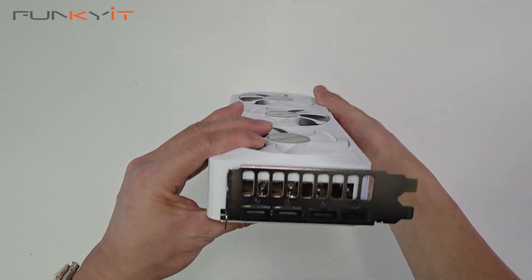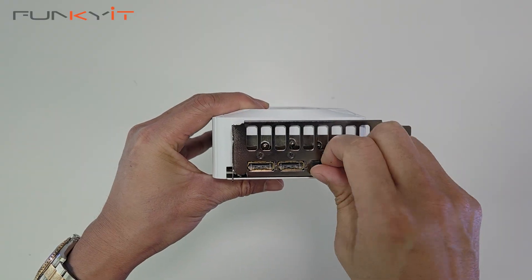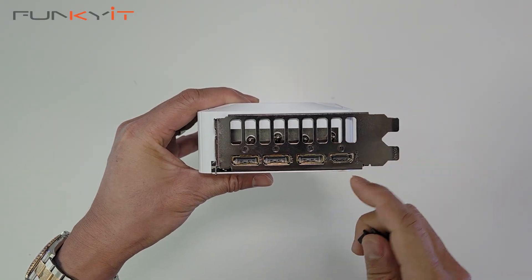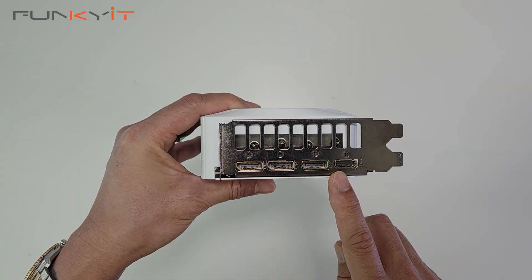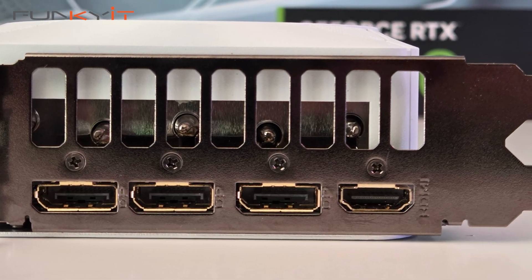Looking at the video outputs, we have three DisplayPort 2.1b and one HDMI 2.1b, which allows you to display up to 4K at 480Hz or 8K at 165Hz with DSC.